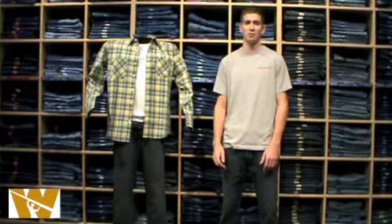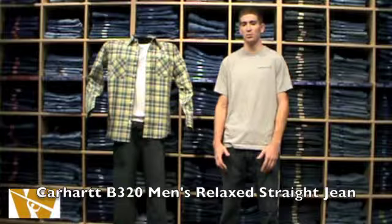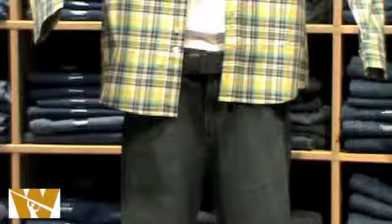Today we are going to take a look at the Men's B320 Relax Straight jean. This jean takes a lot of characteristics from previous RelaxFit jeans and combines them into a new RelaxFit jean that is sure to please you.